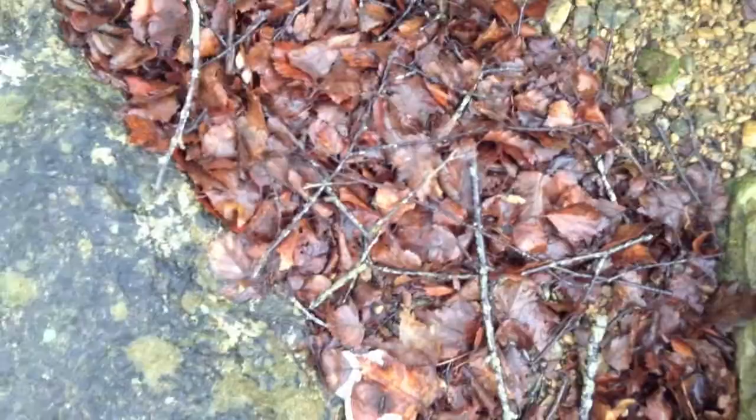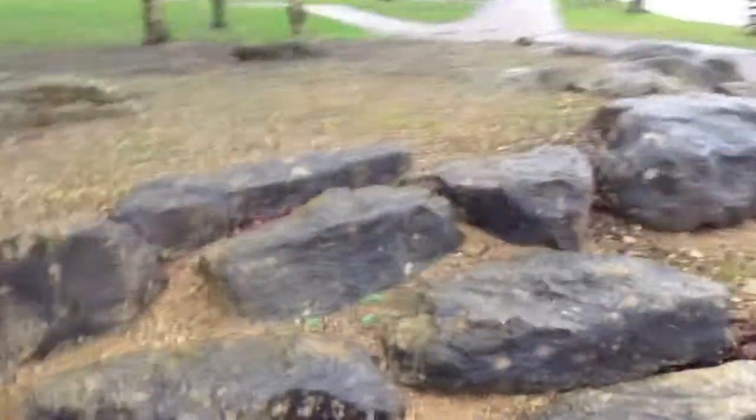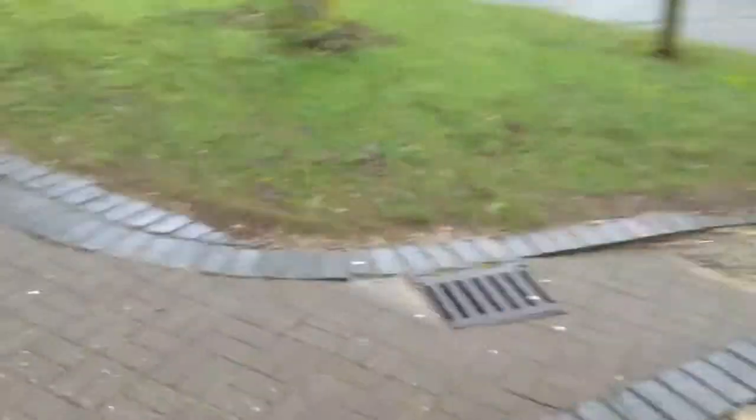Some of the photos just a minute ago you may have found a bit blurred or pixelated. That's because they were with the zoom on — I was just giving a zoom test. I was seeing how much the pictures deplete with the zoom on. That's my car.